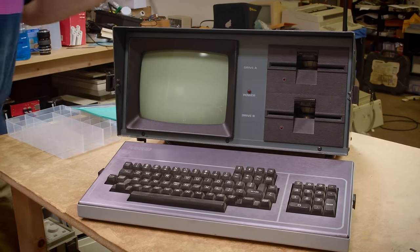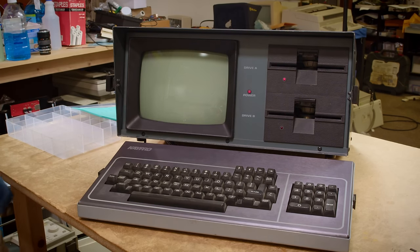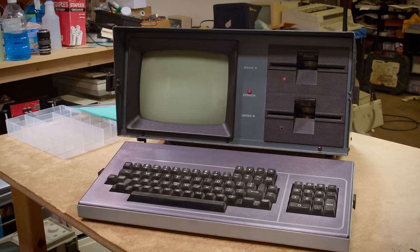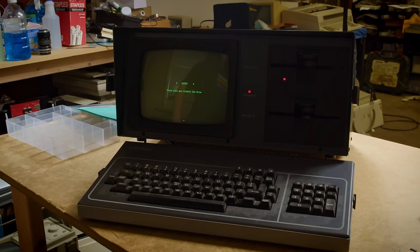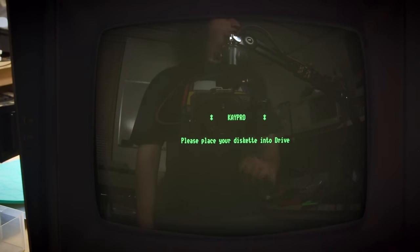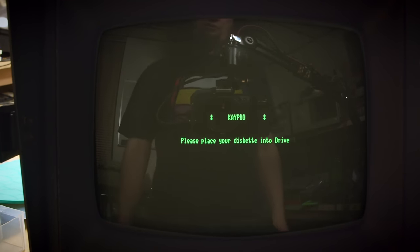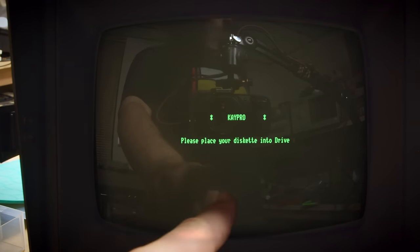I'm going to add power and then turn it on. It's trying to boot — so that's a good sign. And video! If I turn off the rear lights here you can see much clearer how good that looks. There's not a lot we can do from this point — I can make it beep by pressing keys, but we need to go make a disk.